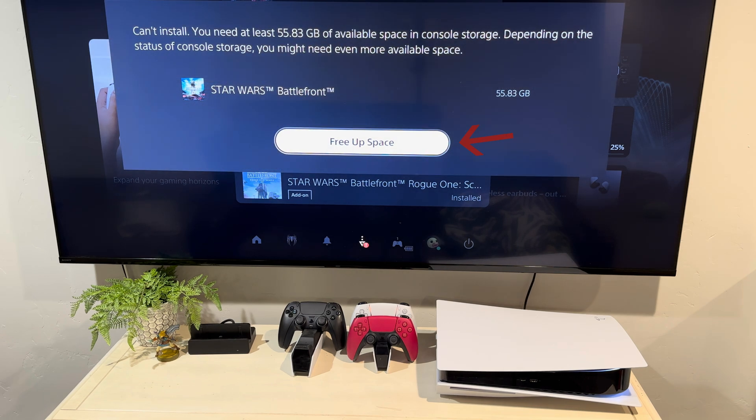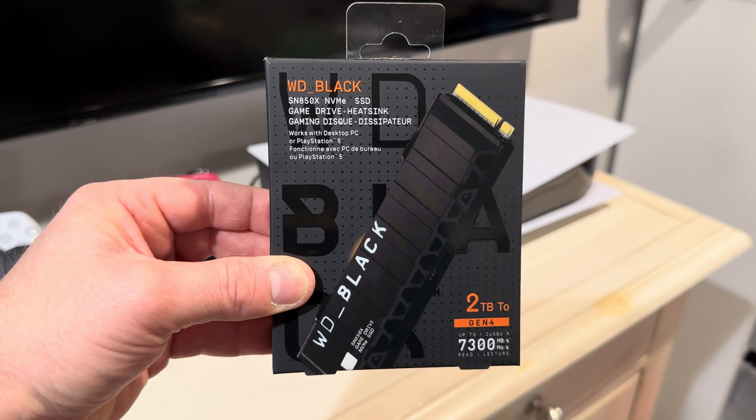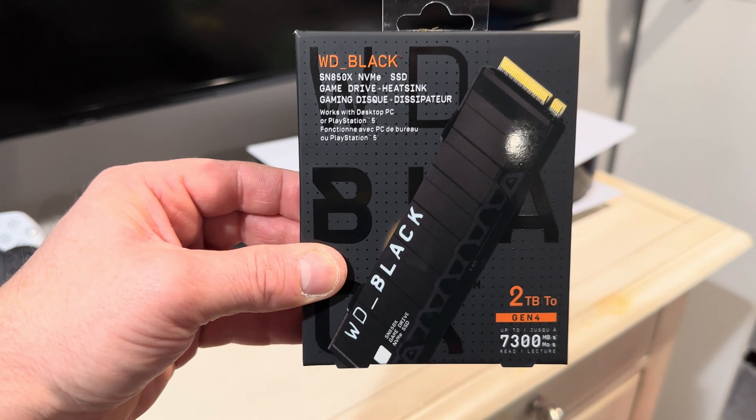On Christmas Day, my kids got an error message that their PlayStation was full. They've been really good kids these last two months, and I want to help them out. So today, I've got to figure out how to install an SSD in this PlayStation 5.